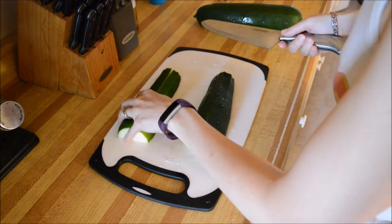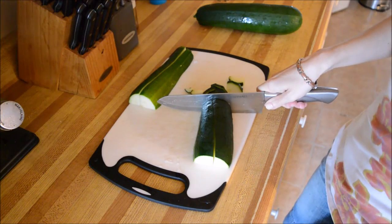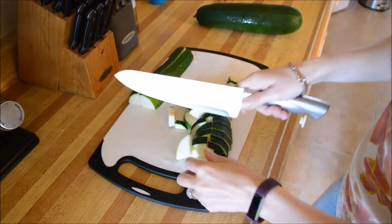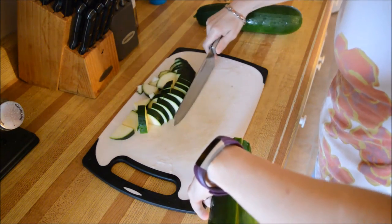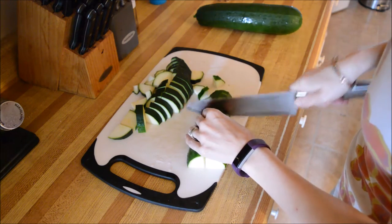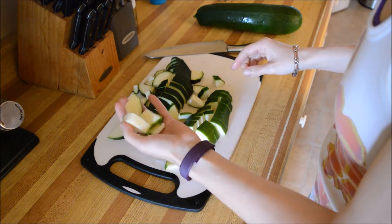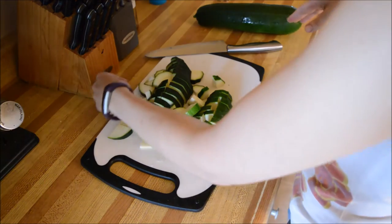It says to cut them about a quarter inch thick, which is what I'm going to try and aim for. Then you've got to blanch them, so you've got to turn your water on. I have a pot of water right behind you guys. I don't think you can see that. Okay, two nice little chunks here. Then you've got to blanch these for four minutes in some water that has some citric acid. I don't have citric acid so I'm just going to put a squeeze of lemon juice in there and call it good.